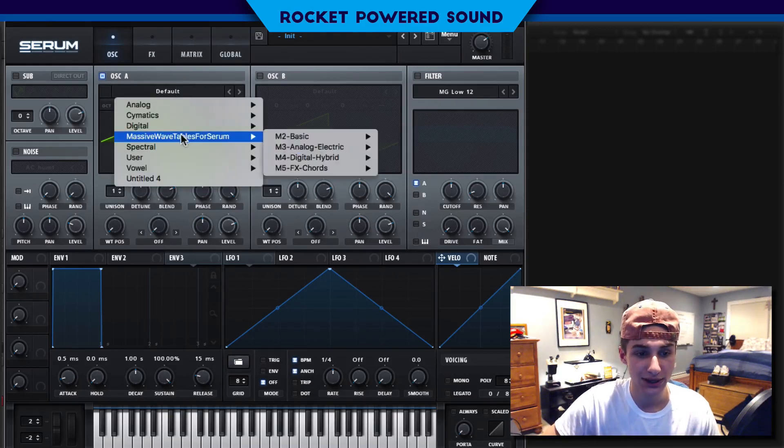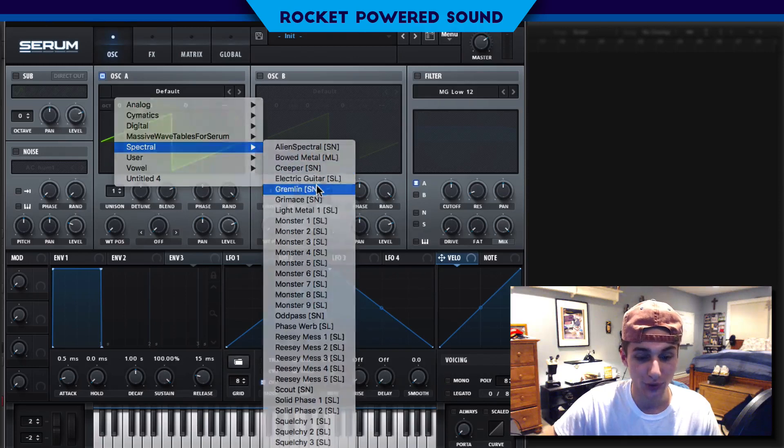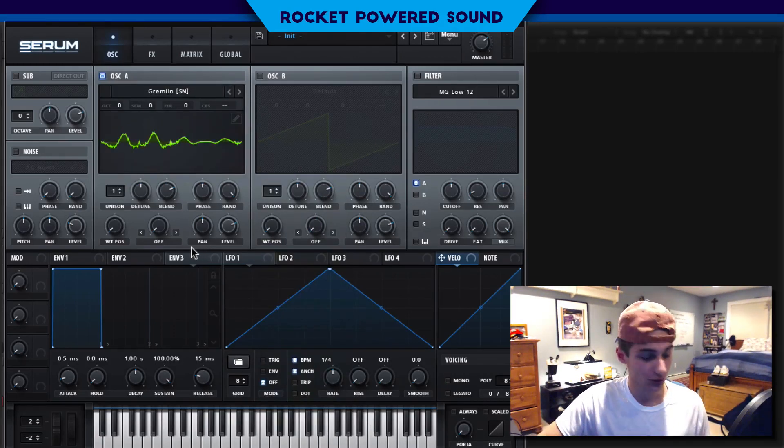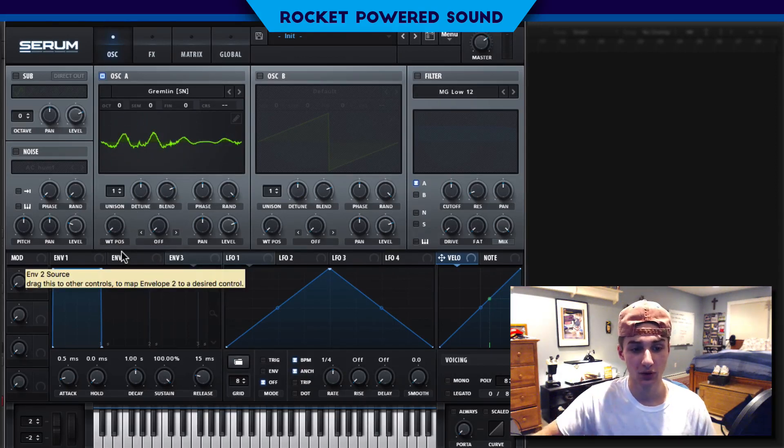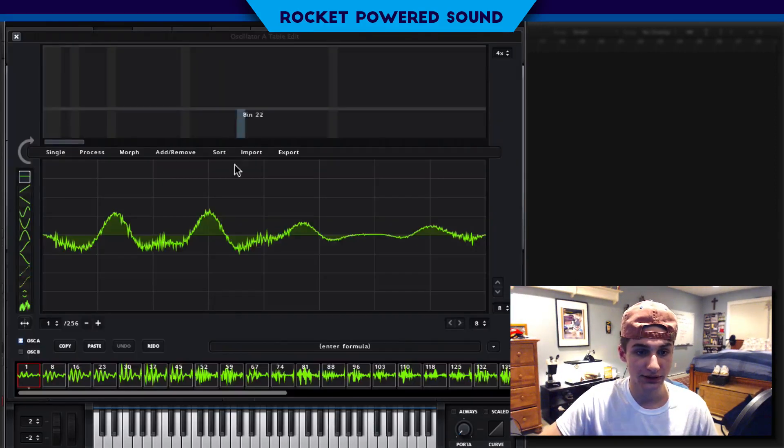On Oscillator A, we are going to select Spectral and go to Gremlin. If we just cycle through Gremlin, as you can hear it's very vocal — it actually does sound like someone pre-recorded a voice in this waveform.